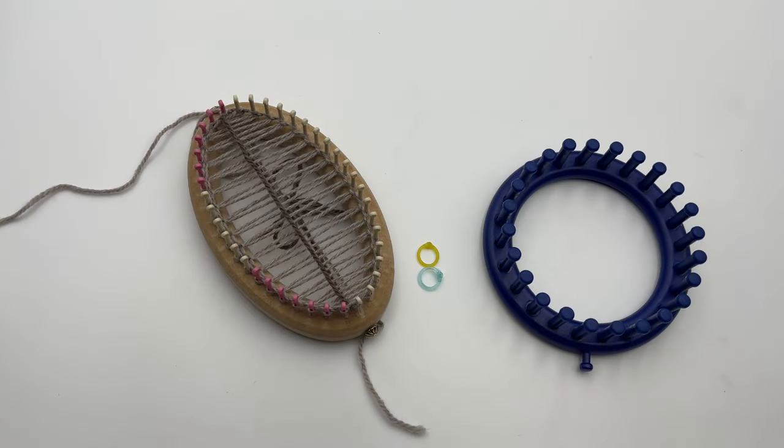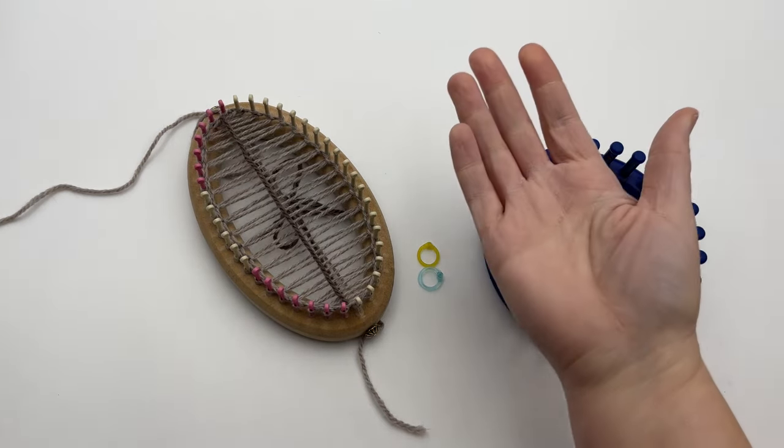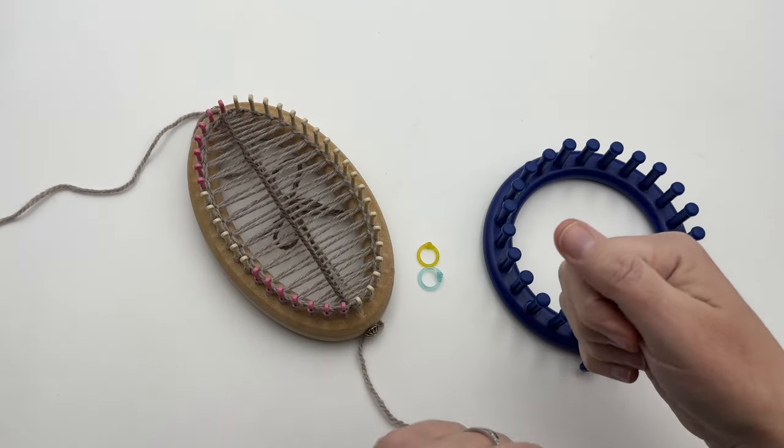Welcome to GoodKnit Kisses. We're all about helping you stitch your love and love your stitches. For written instructions on the Kitchener cast on, please click down in the video description in the links below. You can also get a right and left-handed video tutorial link down in the description below.